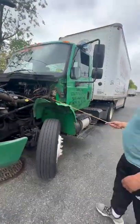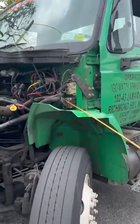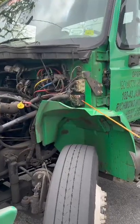My harness wires have no frays, no cuts, no smell or burn, and they are secure to my socket. My socket has not been broken or cracked, and it's secure to my firewall.